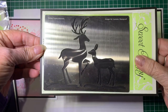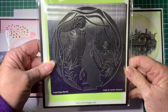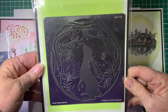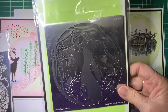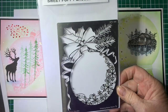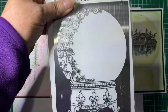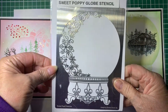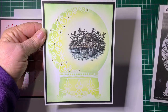Some of these are divine, designed by Tracy Dutton from Lavinia. This is a nice one - I think this was one from last year, along with the snow globe. That's what I've done with the snow globe.